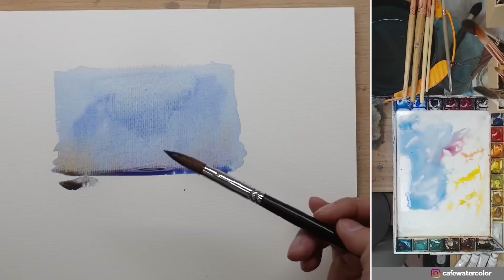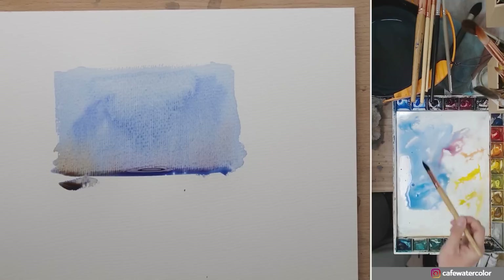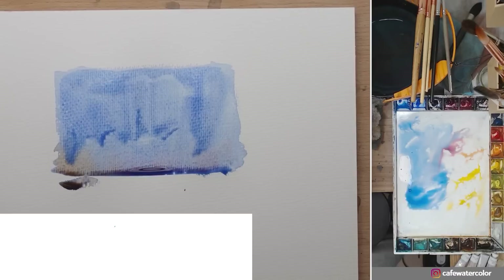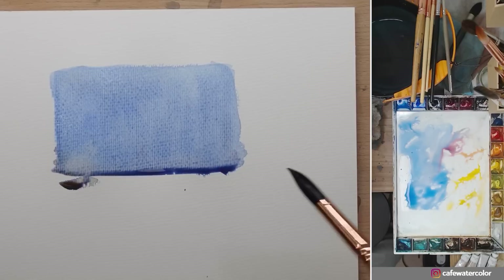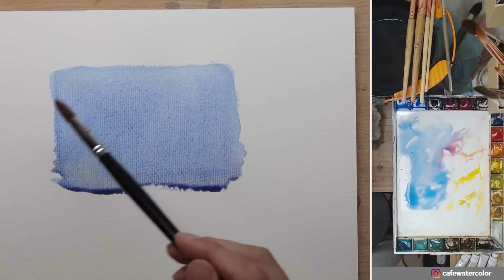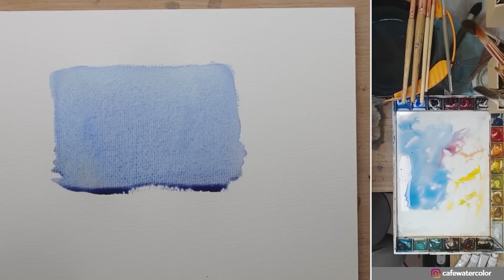The way to fix it is to redo the whole wash again. Hopefully it's not a huge area, but grab a big brush with some more paint and just redo this whole area — just paint over it like it was dry paper. And look — the cauliflower edges are gone. What happened is the wetness on your wash was uneven: very wet in the center while everywhere else around it was more damp, starting to create cauliflower edges. When you lay a new wash on top before it's dry, you redistribute the water on the wash so the cauliflower edge is gone — you give it a second chance to work on it.